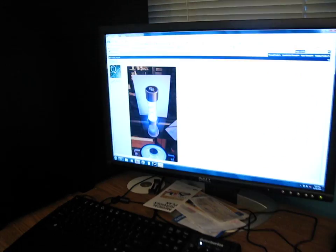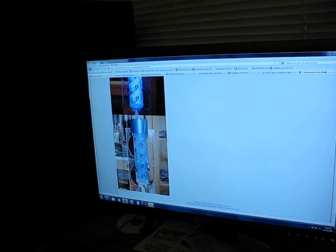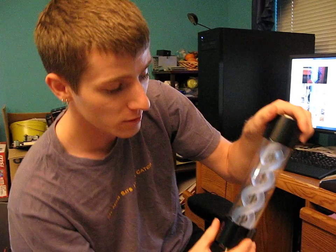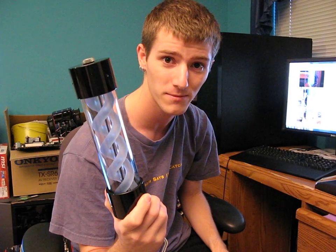Here are a couple shots of it lit up from one of his posts on Extreme Systems, so you can get a better idea. I think in a couple of days, once I've had a chance to work on the system this is going in, I should be able to take some time and show it with some fluid inside it. Thank you for checking out my video blog on the T-Virus Reservoir.